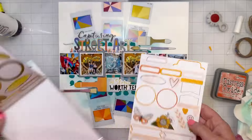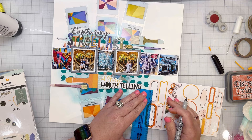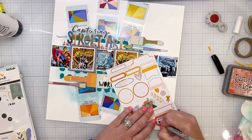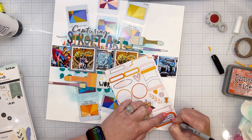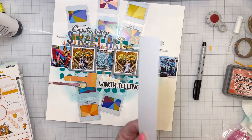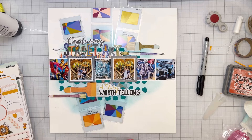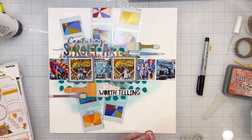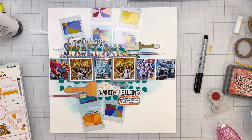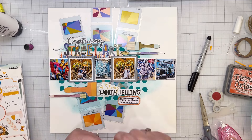I'm taking one of the little stickers from the sticker sheet, adding journaling lines to it, and writing just a bit of journaling. Most of my detailed journaling will be on pocket pages, but I wanted to capture Eva's name so I always remember who took us on the tour and how much we loved it. I adhered the sticker down to white cardstock to make it more sturdy, then popped it up on craft foam and distressed the edges.